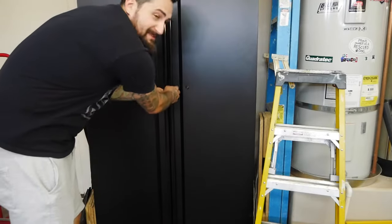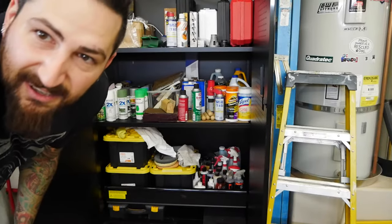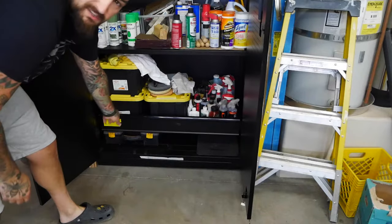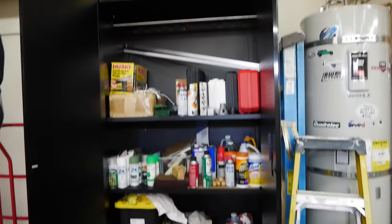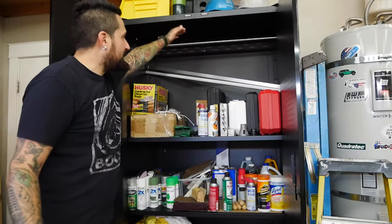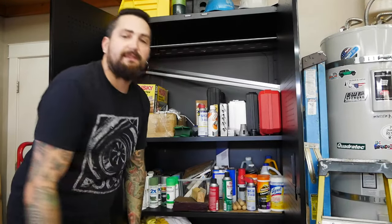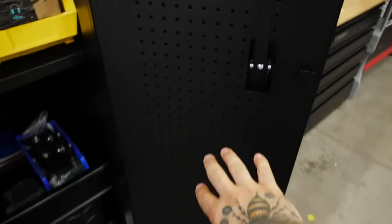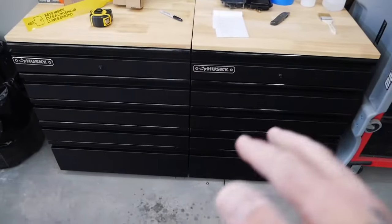I made the mistake on the spare cabinet we bought of not moving the drawer up. There's dead space up top that I'll need to fix by taking everything out and repositioning the drawer. Another pro: the back of these locker doors actually have pegboard holes, so you can hang stuff on the inside if you want. New Age doesn't have that.